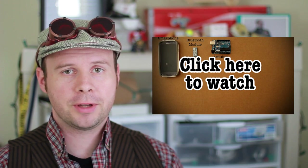Howdy, Tinker Nerds. This is the comment show for how to make a smartphone controlled RC car. If you haven't seen the video yet, you know what to do. At the end of the video, I asked what else you would like to control with a smartphone. So let's see what you guys had to say.